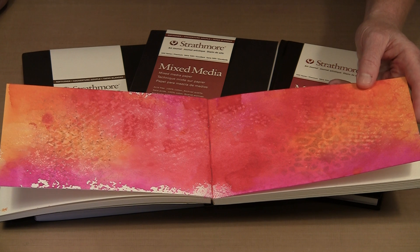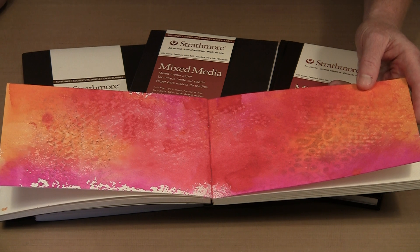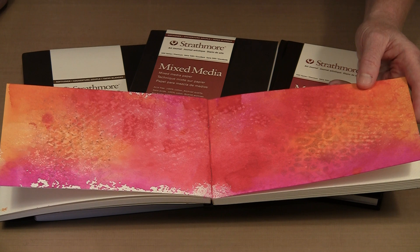I am going to show you a little bit about the way these papers work. You will be happy to know that if you are a fan of the Dilutions ghosting technique, it works perfectly well on both the watercolor and the mixed media versions of this paper.